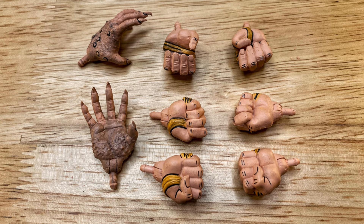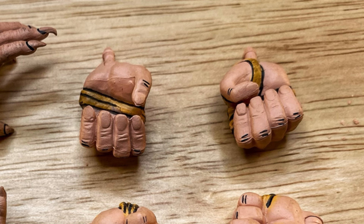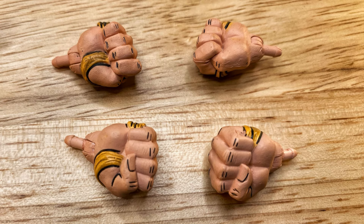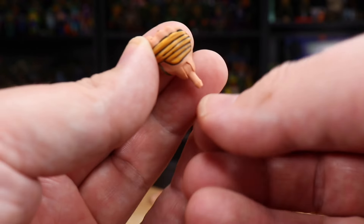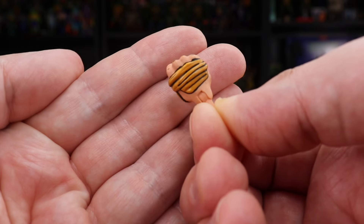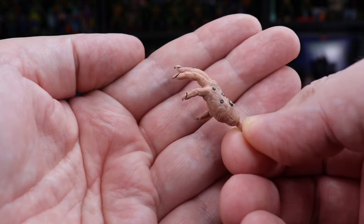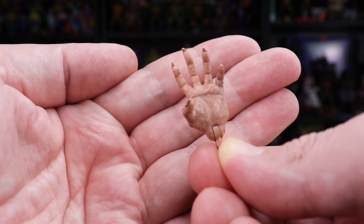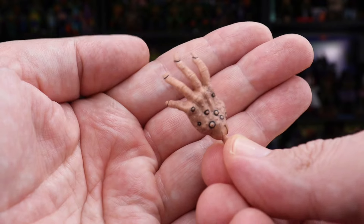This time we do have some interesting things to talk about with the alternate hands. You get two different pairs of wrapped gripping hands, and then two different pairs of closed fists that I thought were the same at first. The only difference I could find is on the underside — one pair has the thumb tucked in and the other has the thumb on the outside. Most of the hands have this yellow leathery wrap on the outside which adds some nice detail. We also get one pair of super wild rat hands that aren't really capable of gripping anything, but they are a neat and definitely gruesome inclusion.